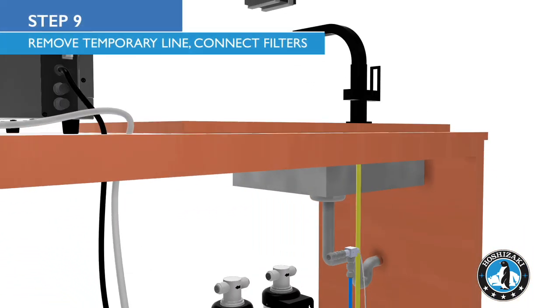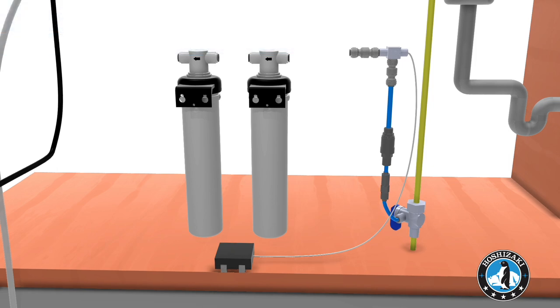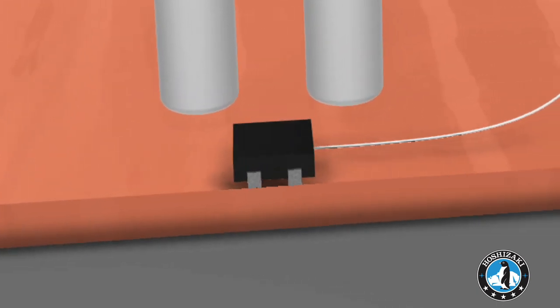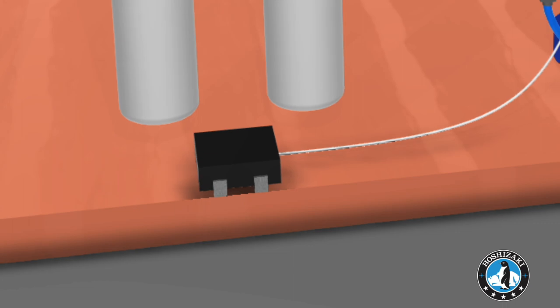Remove the temporary line. Install one leak detector T in between the all-in-one filters and pressure regulator. Position the leak detector near the all-in-one filters. The leak detector will shut off the water supply if a leak is detected.